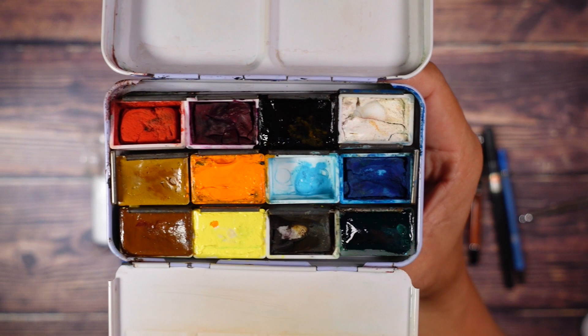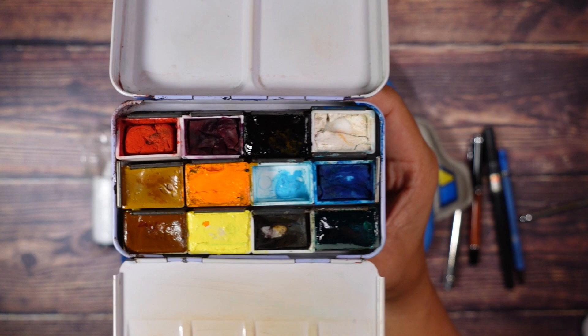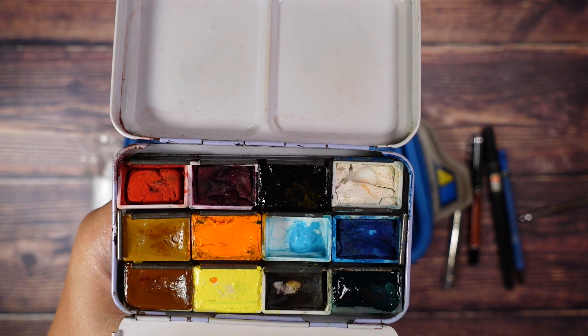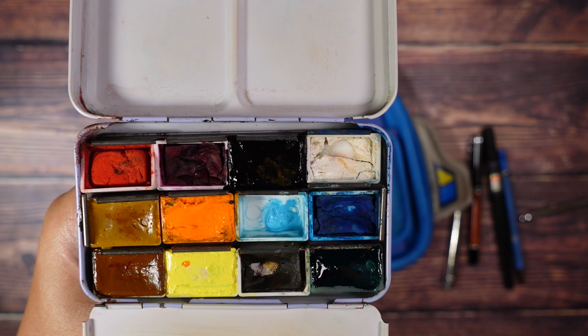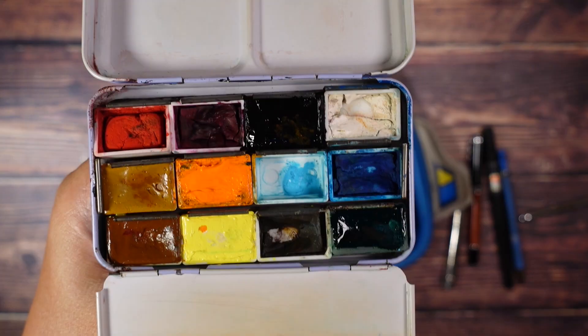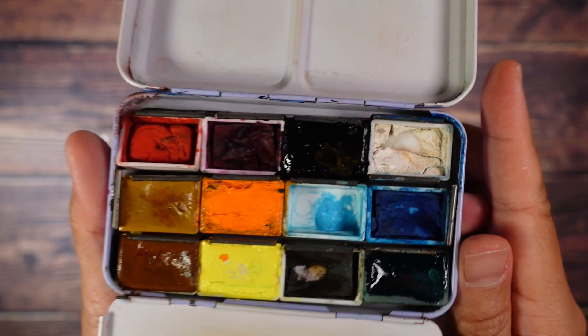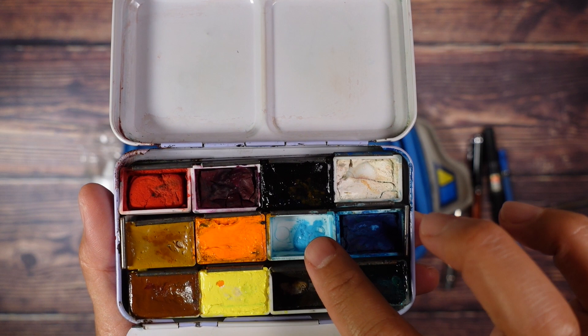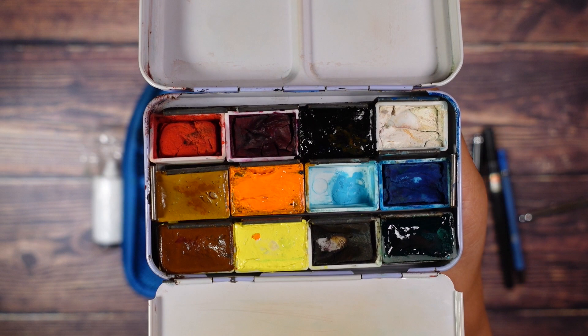I used to have cerulean blue by White Knights in here, but as you may have seen in the reviews, these are all honey-based colours and they melt — they're almost in a liquid state. Here in Singapore where temperatures hover around 24 to 30 degrees Celsius all year round, the cerulean blue melts, and that's why I've replaced it with the Holbein. So very simply, I'm just getting a light of one hue and a dark of one hue. That's it — straightforward. And this keeps changing over time as I try different colours sold at the store.